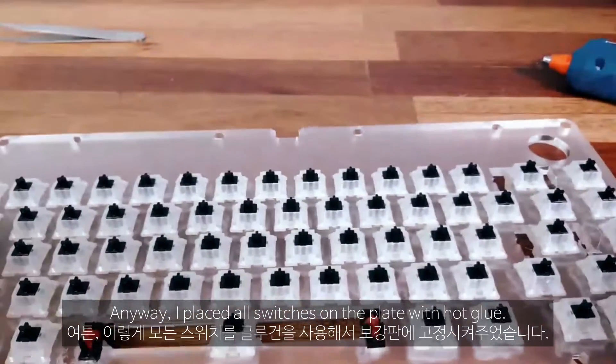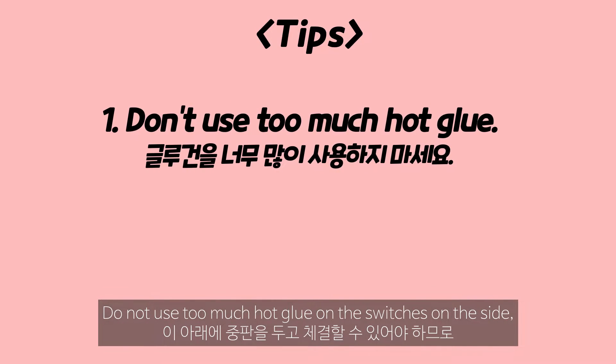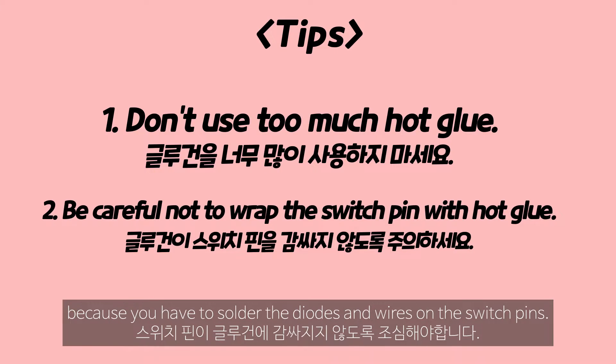Anyway, I placed all switches on the plate with hot glue. Here are some tips on how to hot glue the switch on the plate: do not use too much hot glue on the sides of the switches because they must be able to assemble with a middle plate underneath. Be careful not to cover the switch pins with hot glue because you have to solder the diodes and wires on the switch pins.